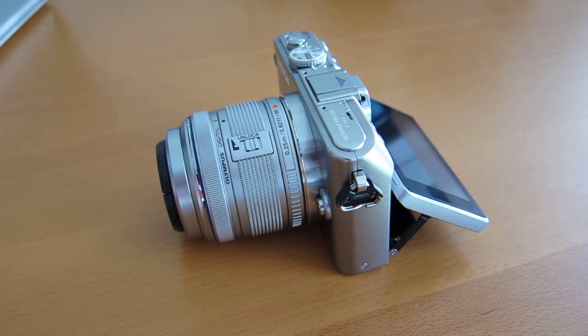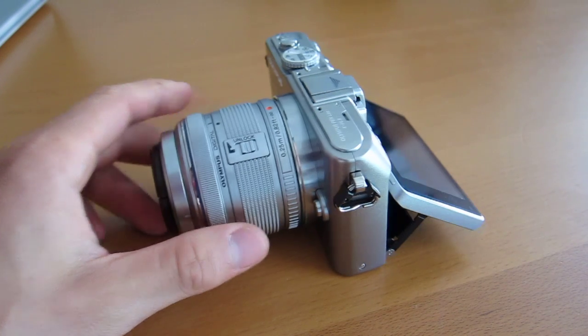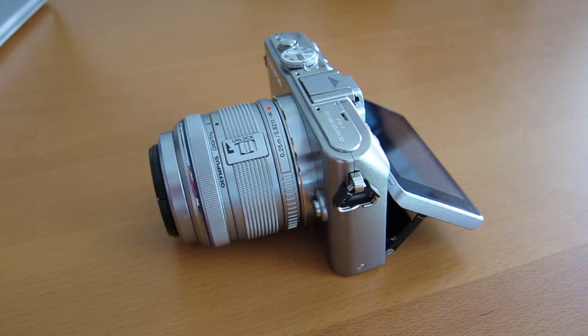There's the big brother, the EP3, which we've looked at earlier — it sells for, I believe, $899 for the kit. This is the EPL3, it's $699. And then on the way is the little brother, the EPM1. They all are micro four-thirds cameras; it just has to do with what features each one has. The EP3 is a little bit bigger, then the EPL3, and the EPM1 is the smallest of the bunch.